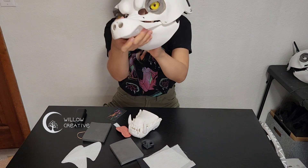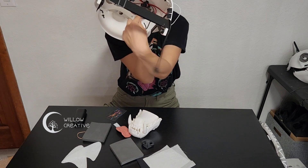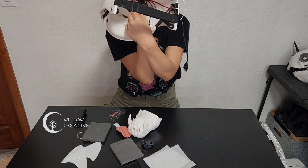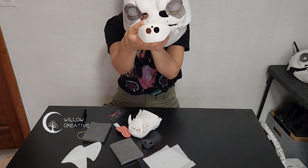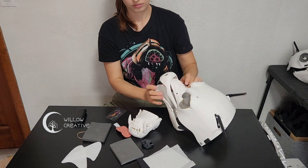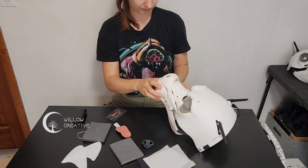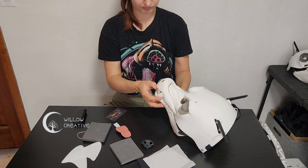If you want to close the eyelets because you want to paint them, you can simply press the hinges on the inside. It does not damage the motor and can be convenient for positioning the eyelets or just generally making it easier for you to work on. They will automatically go back to their standard open position when you turn on the motors.